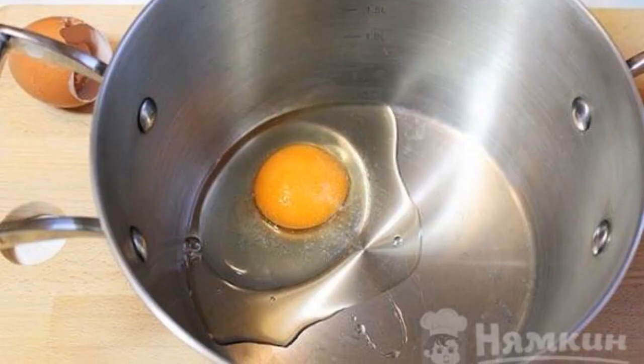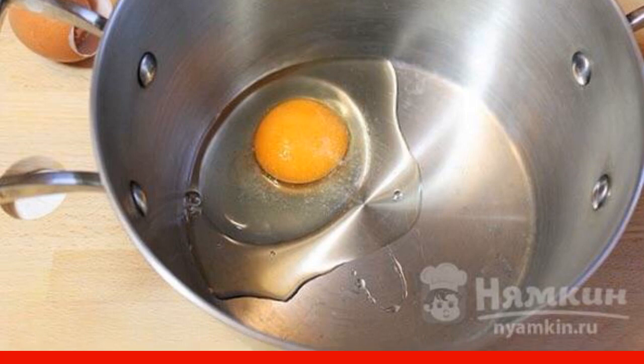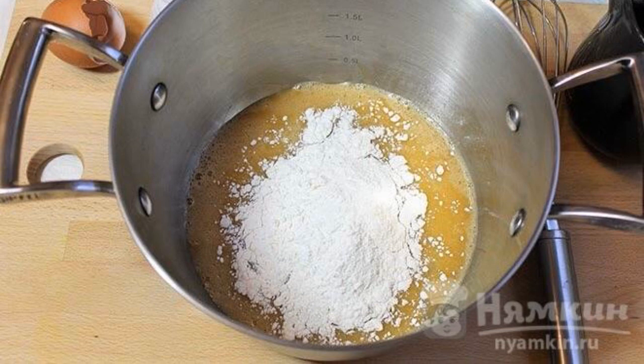While the rice is swelling, break one egg into a saucepan and add a pinch of salt. Beat with a whisk. Then add a little flour to the contents and beat thoroughly until smooth.